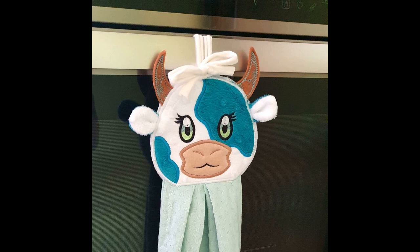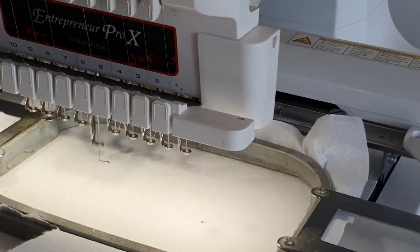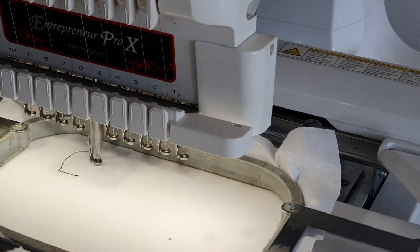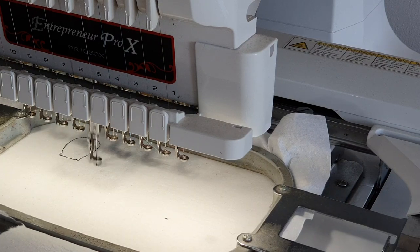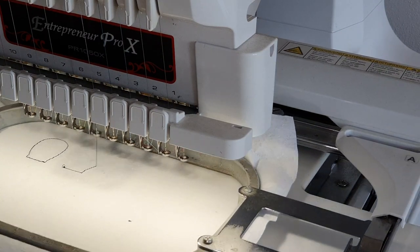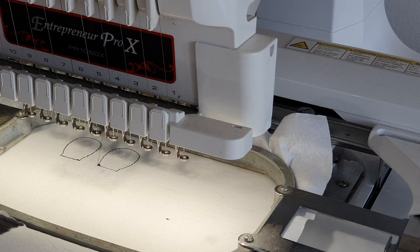Hello and welcome to a new Garden of Designs tutorial. Today we are making a picker into a towel holder. We start by doing the ears because this design has 3D ears and horns — it is a cute cow.